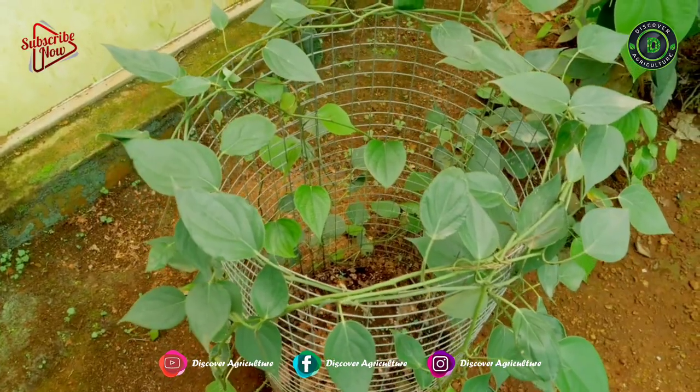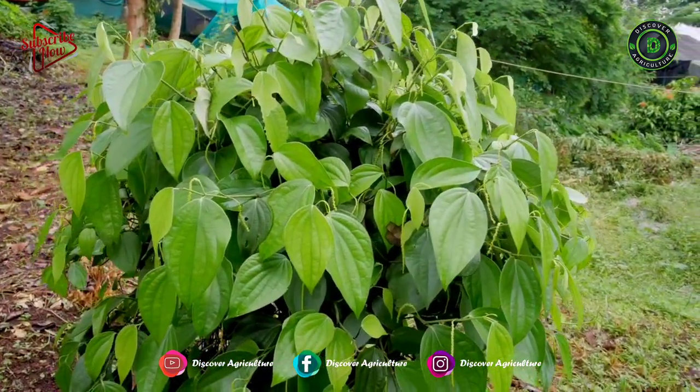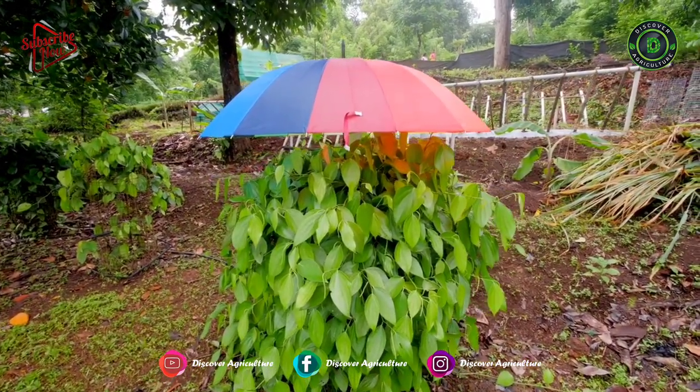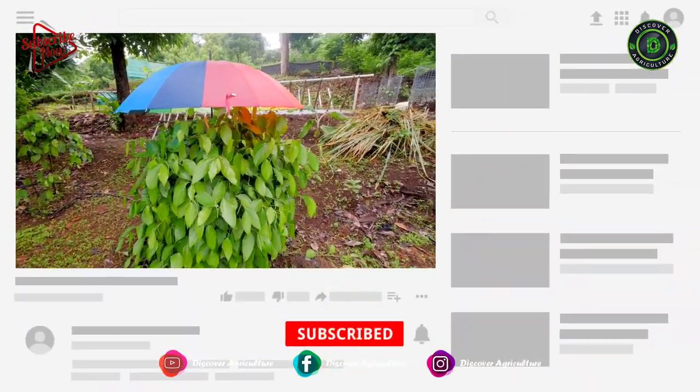Hi friends! Welcome to the Discover Agriculture YouTube channel. If you are not yet subscribed to our channel, please subscribe now.